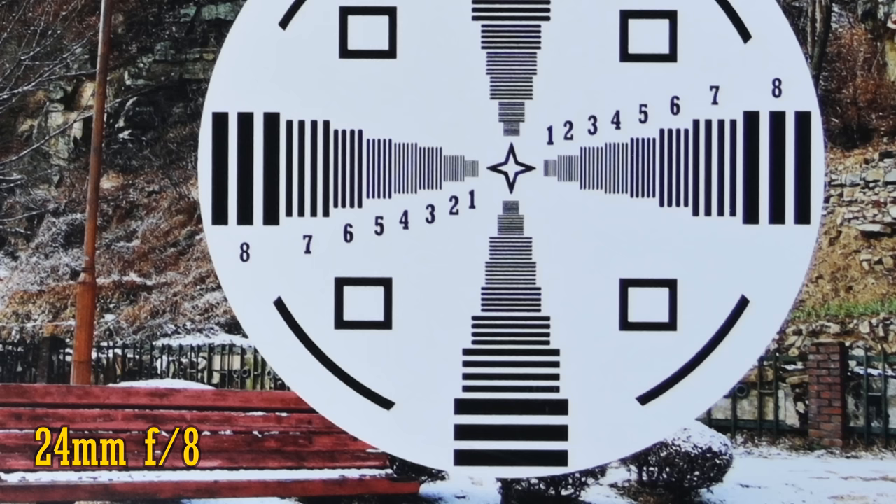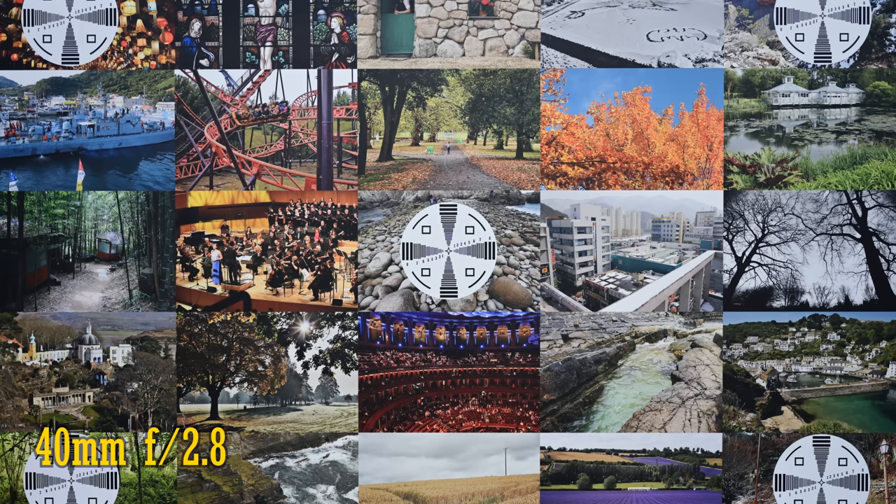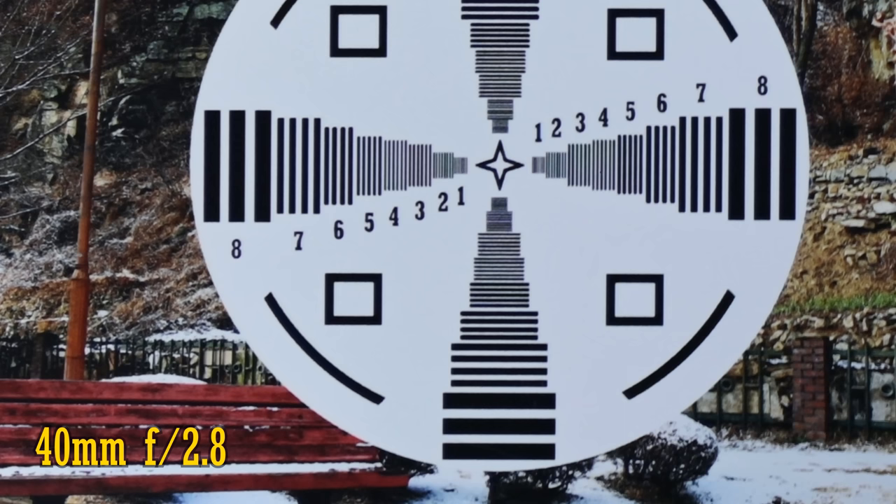If you stop down to f11 or f16, then the image begins to get softer again due to the physical effects of diffraction. Let's zoom in now to 40mm — it's exactly the same story. Razor sharp in the middle of the image straight from f2.8, and just a little softer in the corners, getting very slightly sharper as you stop down to f8. So again, a great performance.